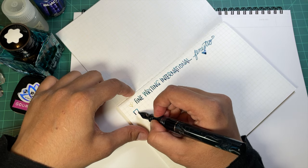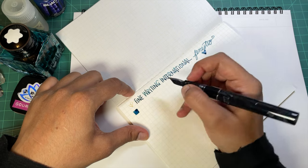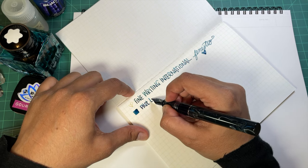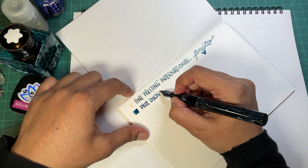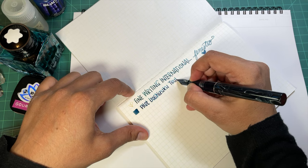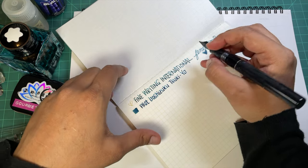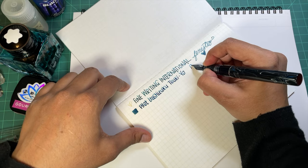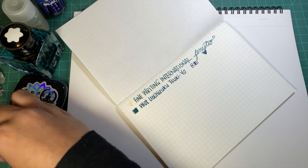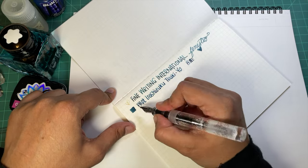I've already done a video on this pen and I really really like it - this is like my third time inking it with this ink. Unfortunately it's the same ink, but whatever. The ink is Pilot Iroshizuku Tsuki-yo and I thought it just matched the body very nicely. That is a Brad steel nib.